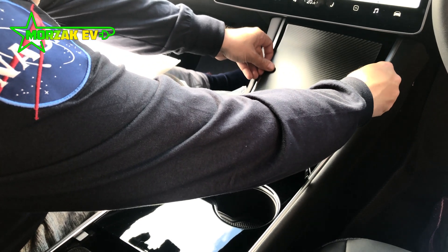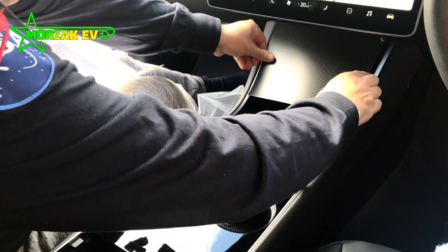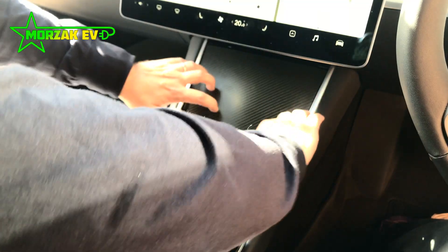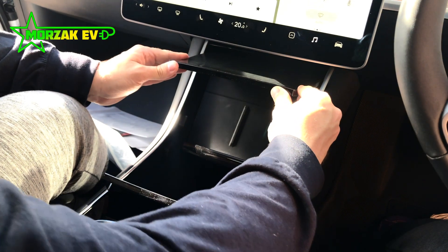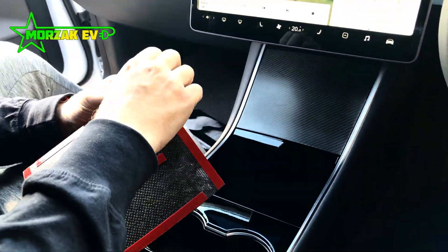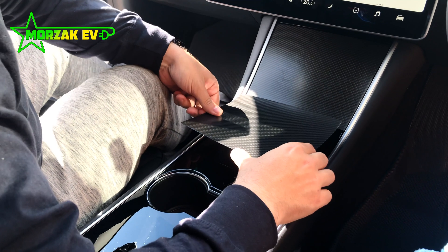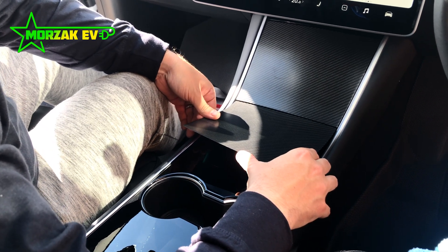We started by giving the center console a good wipe down with a microfiber cloth. I got a good idea of the position of each piece, where it was going to go, before removing any tape. After that, it's a simple matter of starting at one end, removing all the tape from the section you're working on, aligning it to that section of the console, and then sticking it down.